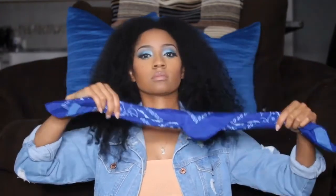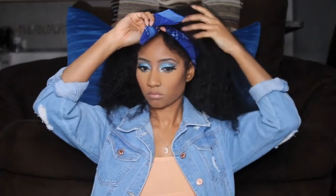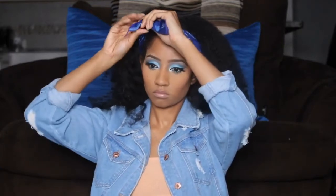I'm tying it around my hair like a headband again and putting it to the side, which is very cute on a lazy day when your wash-and-go is gone and you just want to hurry up and do something cute.